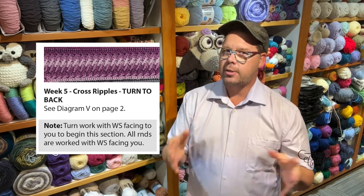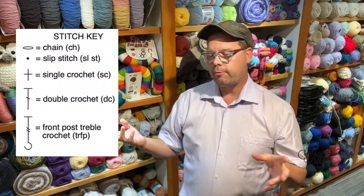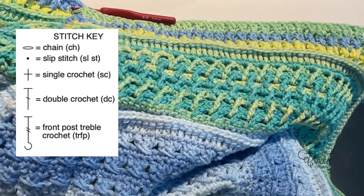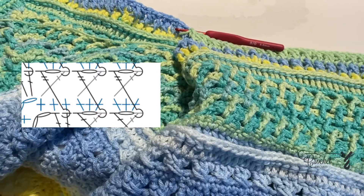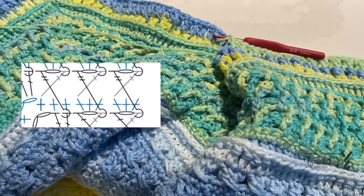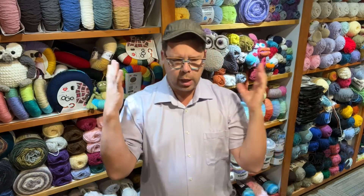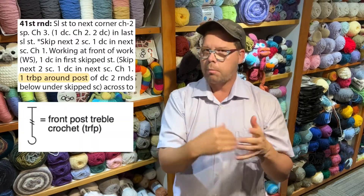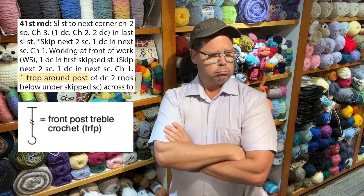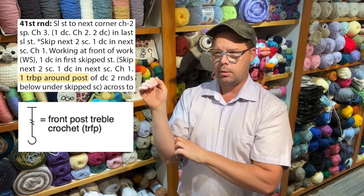We had a really interesting debate yesterday behind the scenes about the study of ombre and week number five. I'm doing week number five, and I invented — I believe — a stitch. I'm looking at it thinking I don't remember doing a front post treble. I remember it being a back post treble. I go look at the instructions and clearly it says back post treble. So why is the diagram saying it's a front post treble?